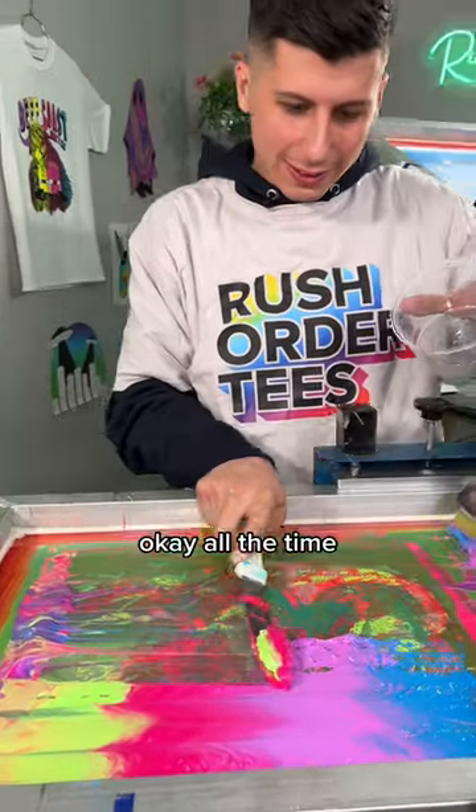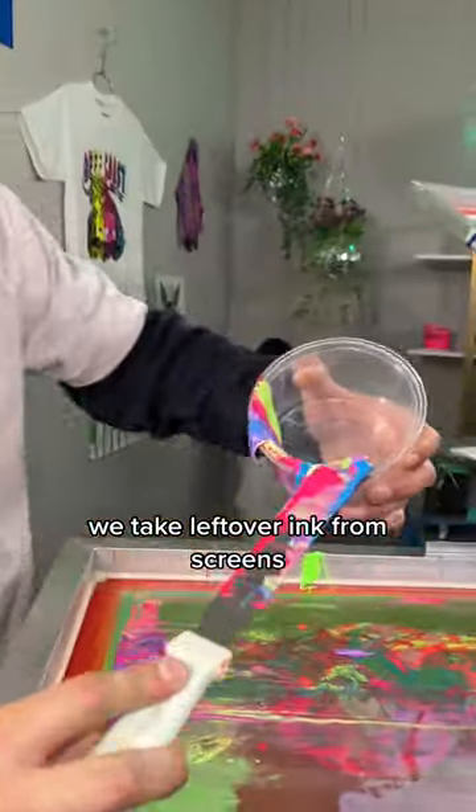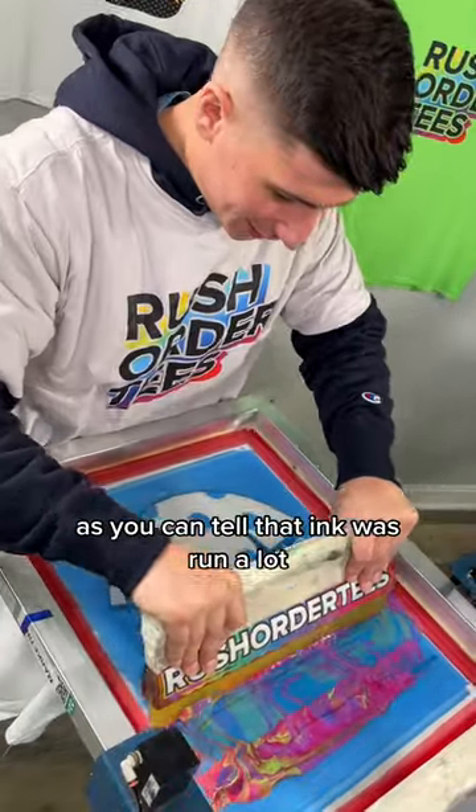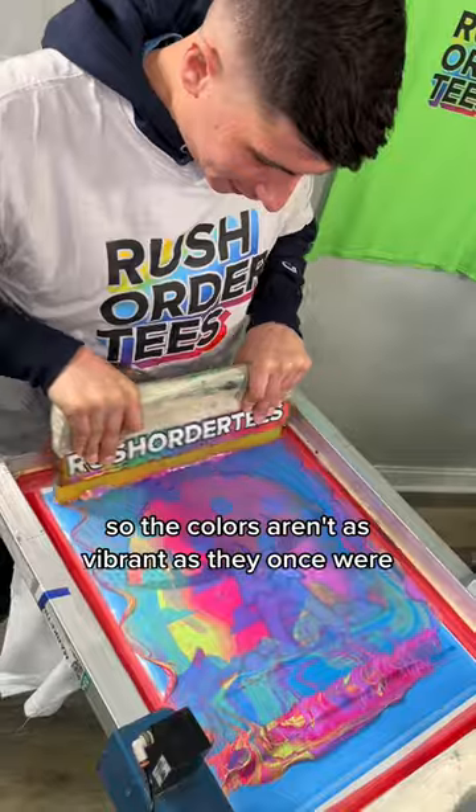I feel a little weird to admit this, but sometimes — okay, all the time — we take leftover ink from screens and reuse it on a completely different screen to see how it comes out. As you can tell, that ink was run a lot, so the colors aren't as vibrant as they once were.